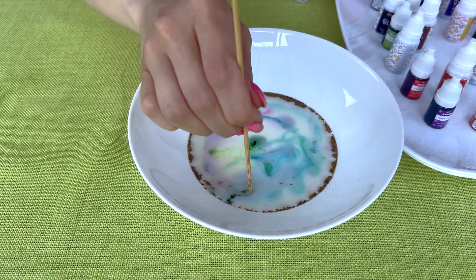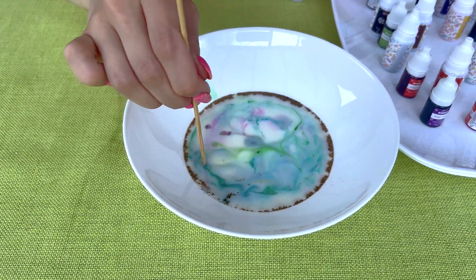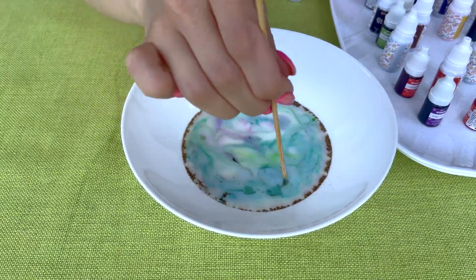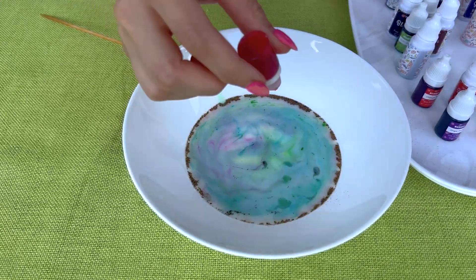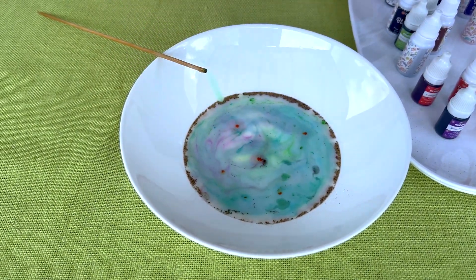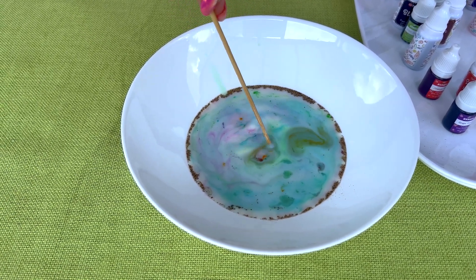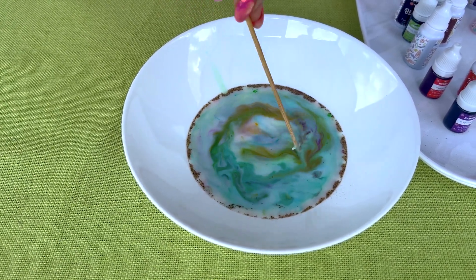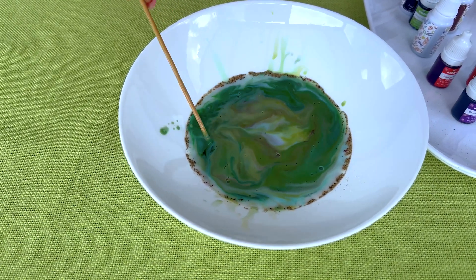Small! Oh, this is a masterpiece! Let's add a bit more. Red. Wow! Look at that! A masterpiece of colors!